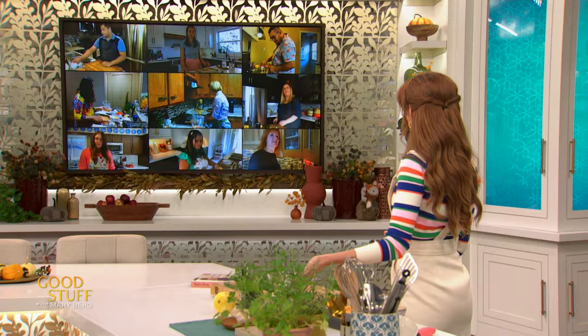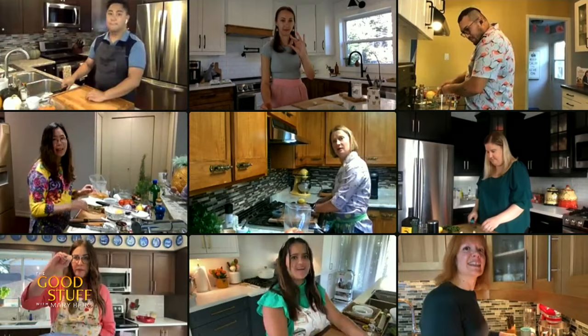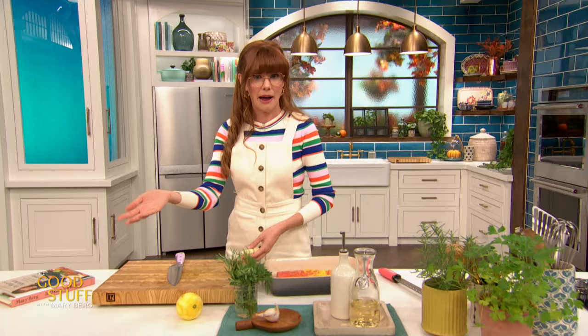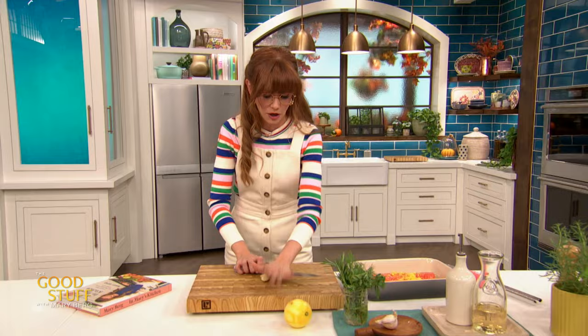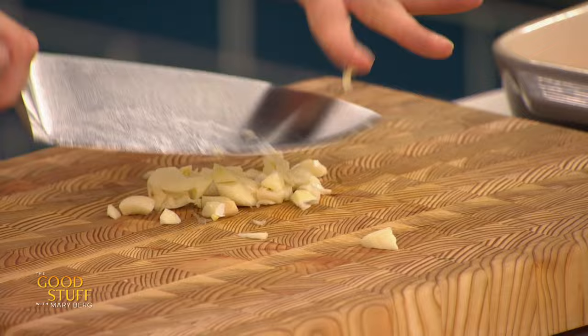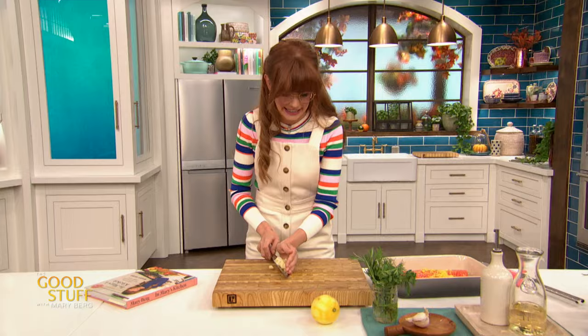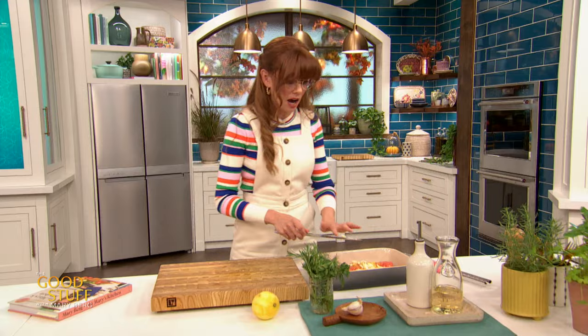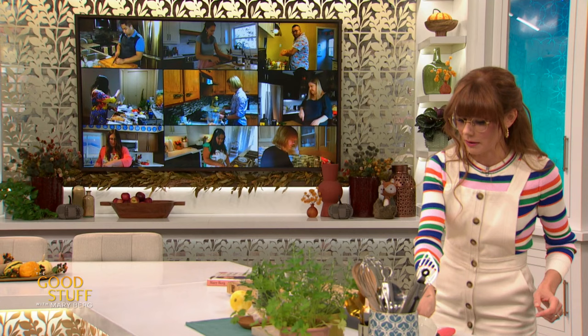I've also got three cloves of garlic. Is your garlic huge this year? They're massive — like the size of golf balls. I don't know what's going on with garlic, but thank you to the ground! I love garlic. I'm just going to smash this up and give it a rough chop — I don't want to finely mince it, just want a little bit of that garlicky flavor getting into the salmon. Then just add that into the salmon dish. I'm doing mine in a baking dish, but a pie plate or a zip-top bag would work really well too.